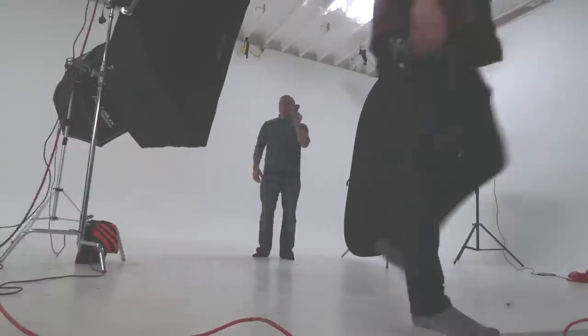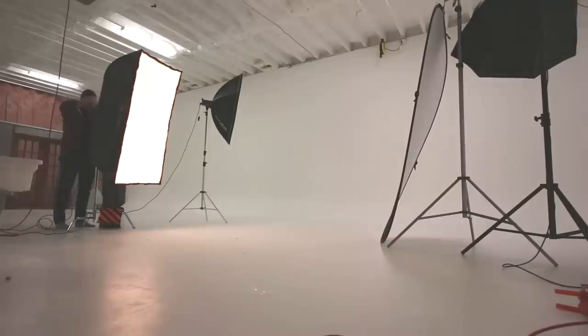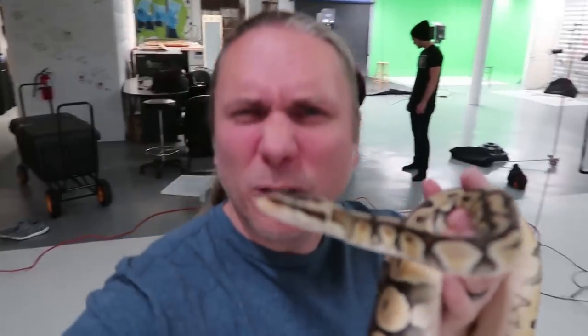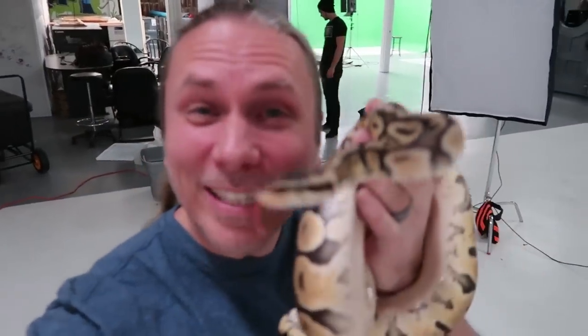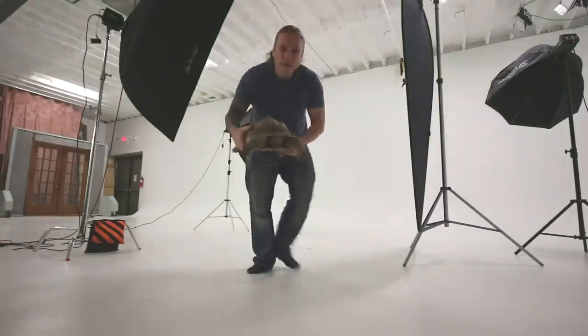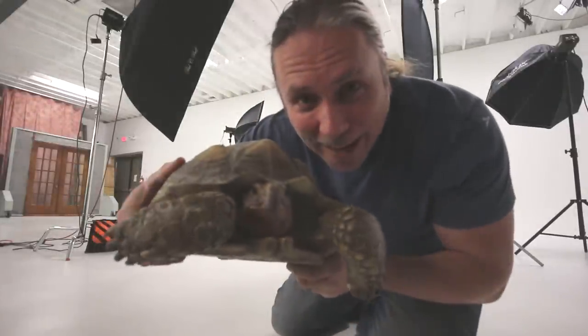He's gonna take some awesome pictures and we're gonna use these for something that I'll eventually tell you about, but not today. I'm gonna get started with the first photos with the super pastel ball python. We'll start out with something small and easy so that we get everything dialed in before we pull out Daisy or RJ — a little photo time with my guy Speedy here. He's so photogenic.